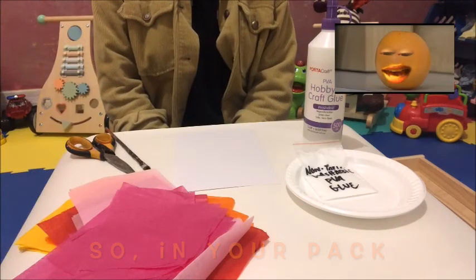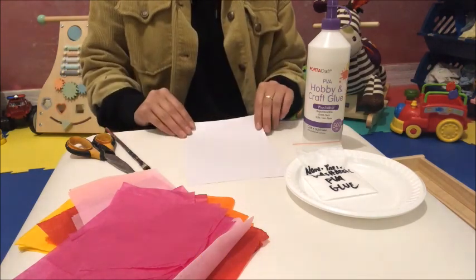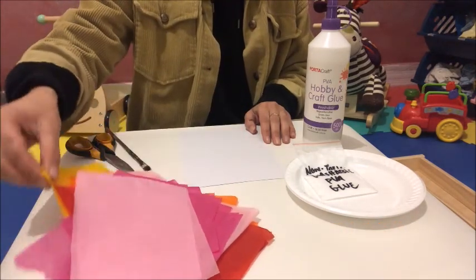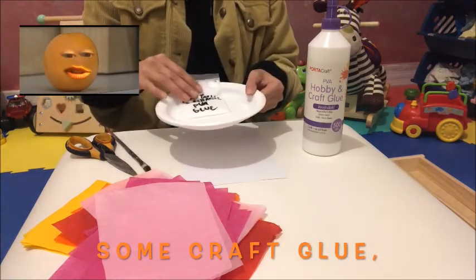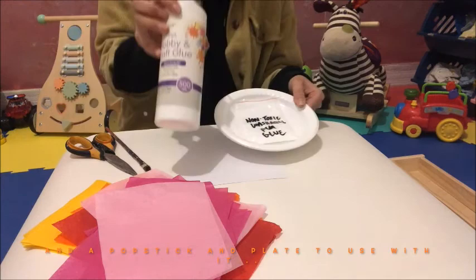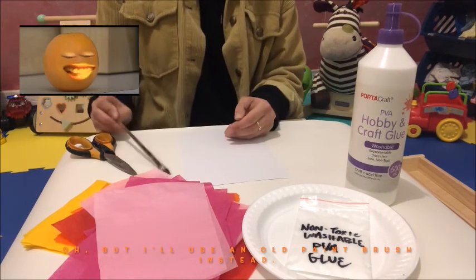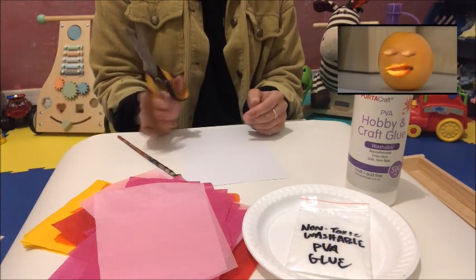In your pack you'll have a thick piece of card, lots of colourful tissue paper, some craft glue and a pop stick and plate to use with it. I'll use an old paintbrush instead. At home you'll just need a pair of scissors for cutting out shapes.